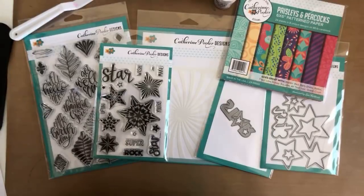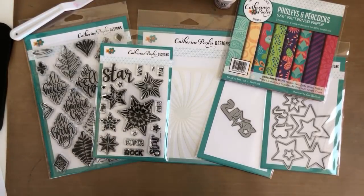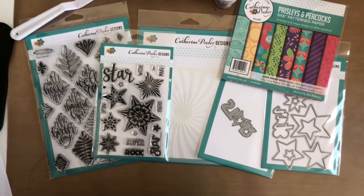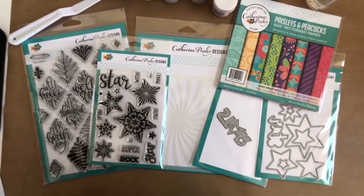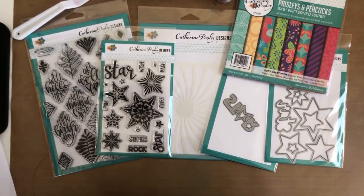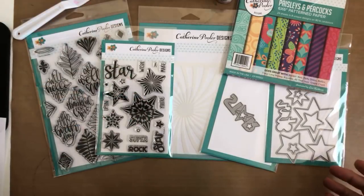We're live! I had some internet connection difficulties, so cross your fingers and hope that this goes smoothly. We have Ingrid here with me. We're going to get straight to the point and show you the new products.